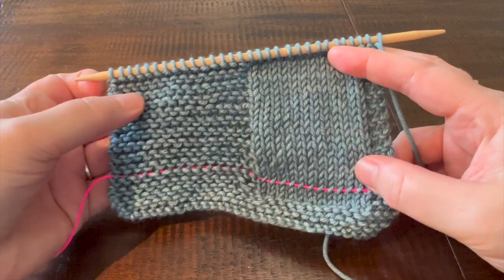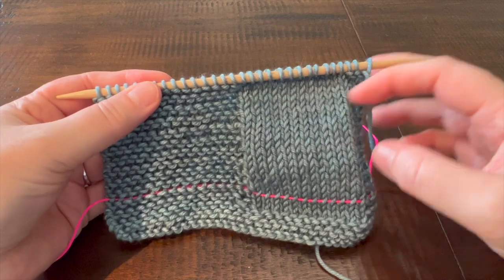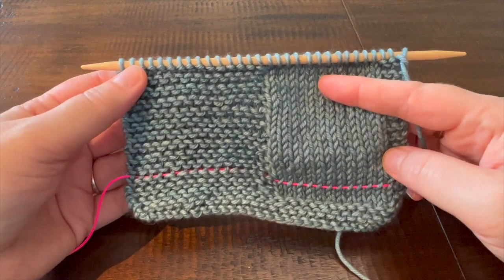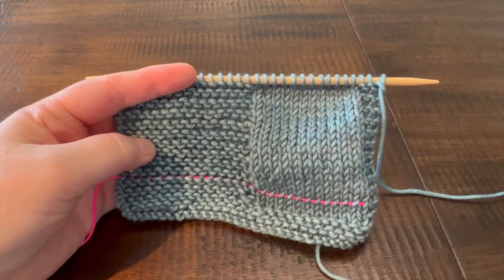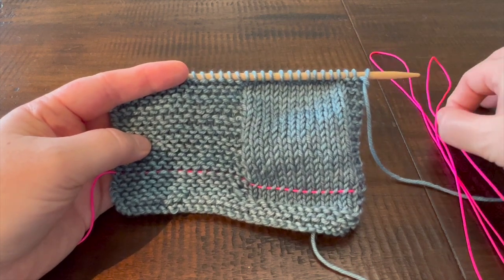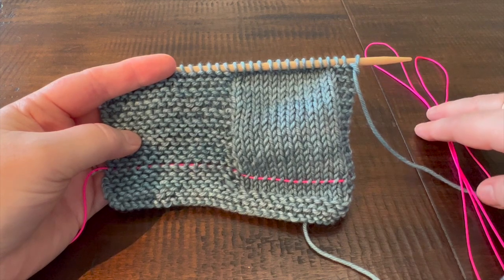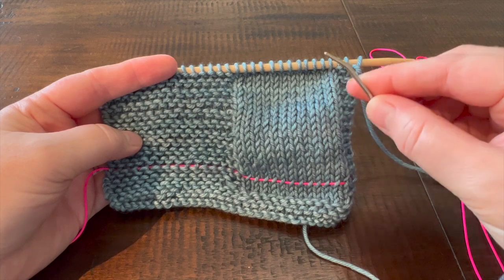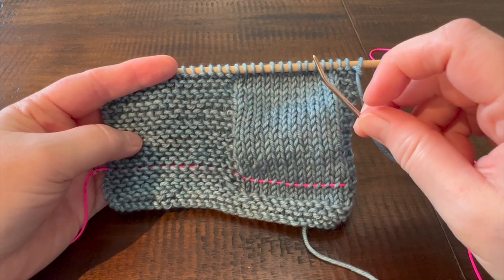To follow along with what I'm doing, I've got some information about this swatch in the description below the video, but essentially what you're going to need is a bit of a swatch — I've knit mine up in half stockinette stitch and half garter stitch. You're going to want two lengths of waste yarn or dental floss or another smooth product that you can weave through your stitches, and a tapestry needle. I find ones that have a little bit of bend on the end are a little bit easier to work with, but it's certainly not a requirement.